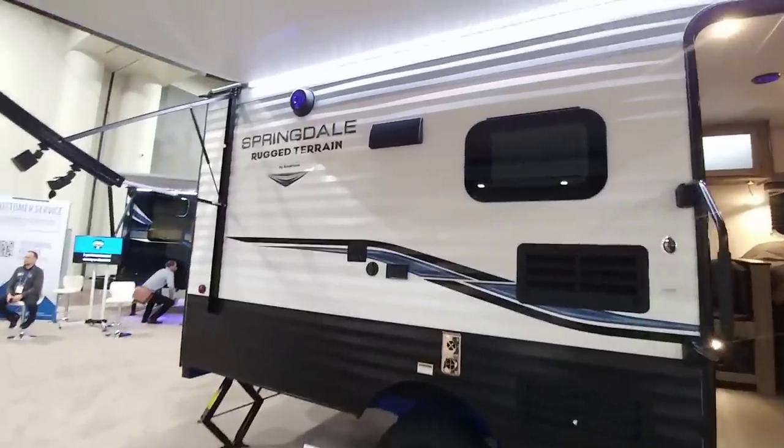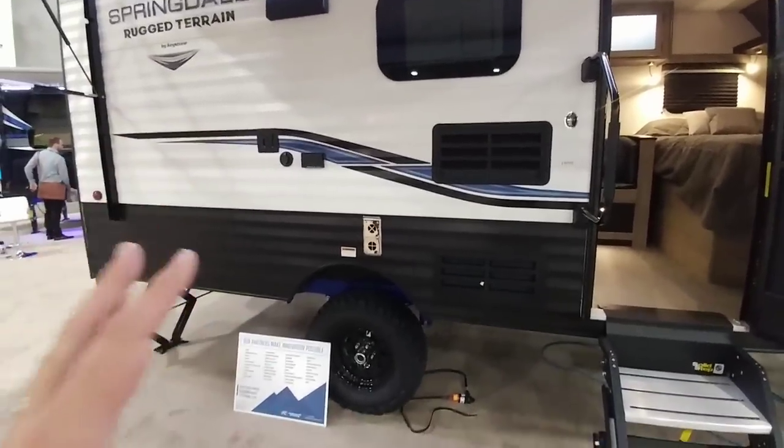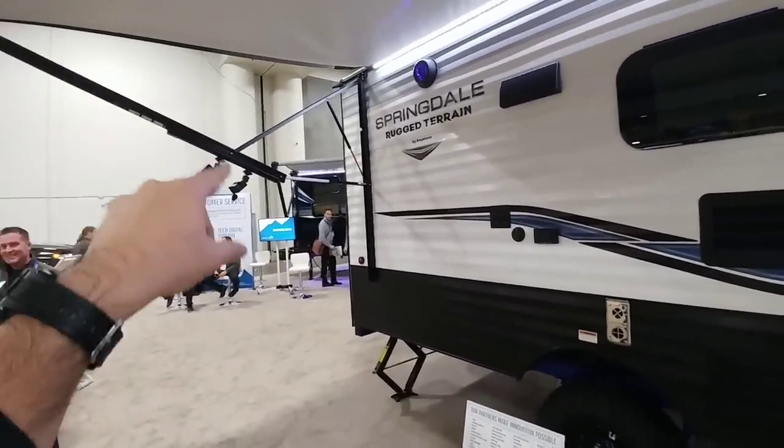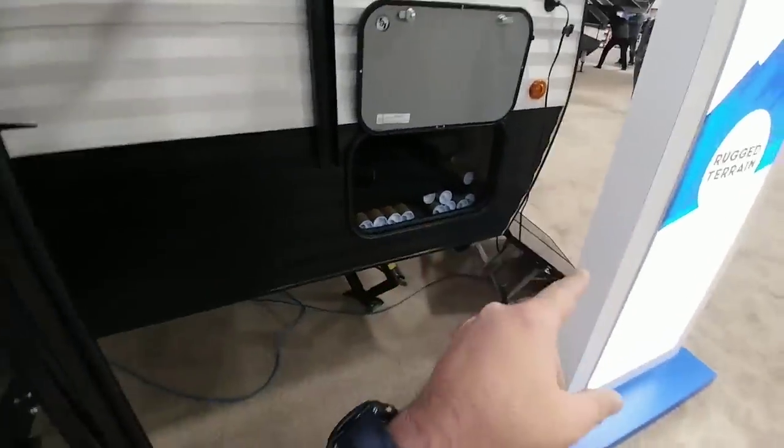Check this thing out. This is a Springdale Rugged Terrain. This is a stick and tin — wood frame, aluminum side. They've done all sorts of really cool things to this coach. They've added speakers and power stations to the rails on the awning, they've flipped the axles, put knobby tires on it. It is completely solar prepped with a solar panel that feeds into it, and has a bike rack on the front and back.